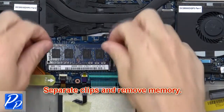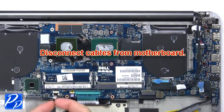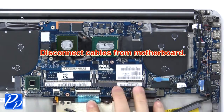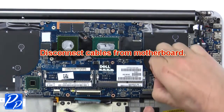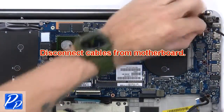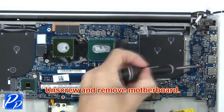Then separate the clips and remove the memory. Then disconnect the cables from the motherboard. Now unscrew and remove the motherboard.